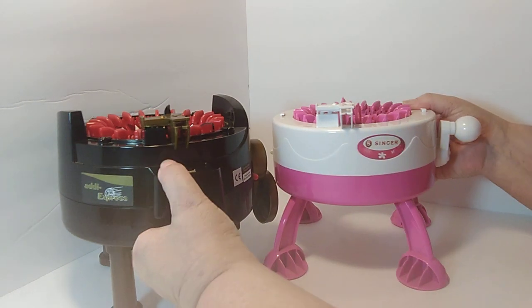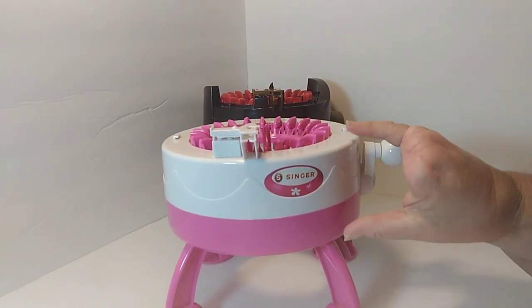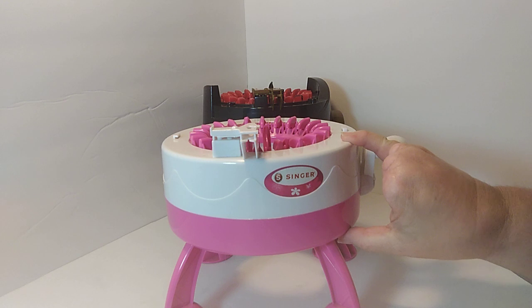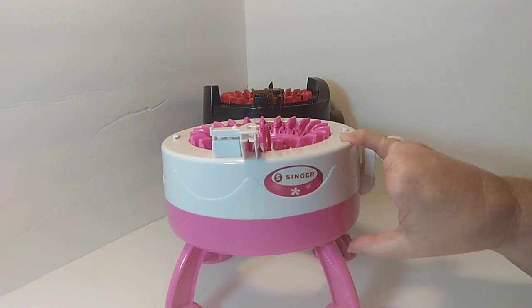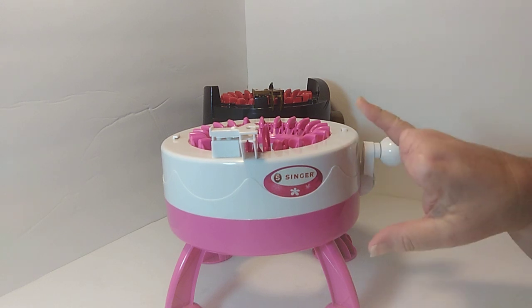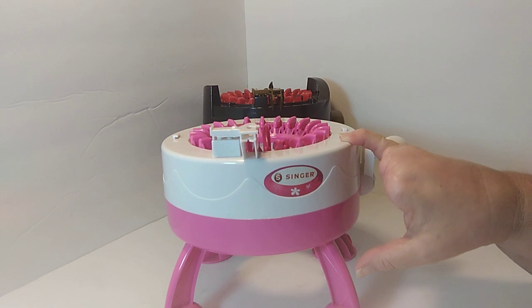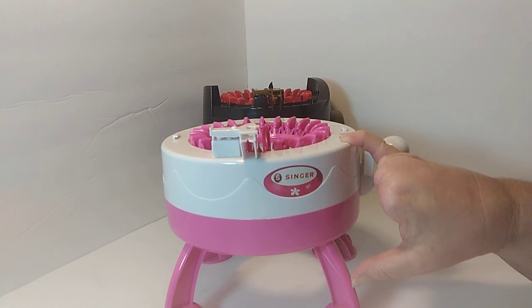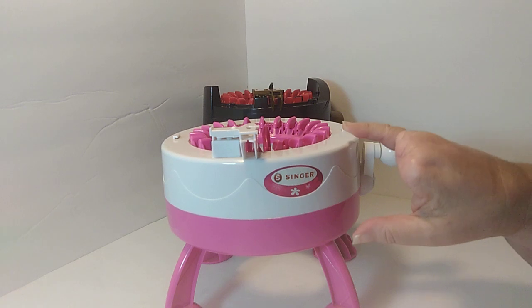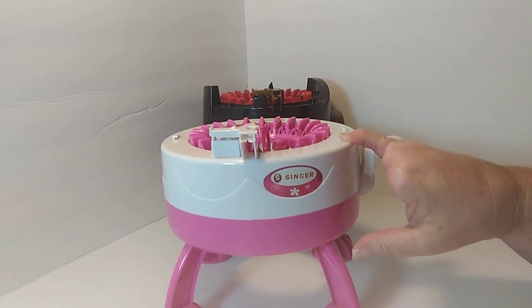I'm going to start with this machine and talk about it a little bit. This is the Singer Machine. I did order this from Amazon for about $20. I've seen it on Amazon as low as $17.99 and as high as $39.99. I wouldn't pay $39.99 for it — I would pay around $20, about $22 is the most. You can get it for $20, $21, $22, somewhere in that range.